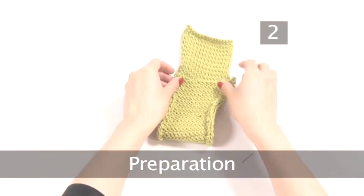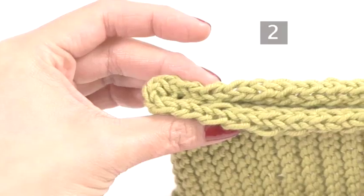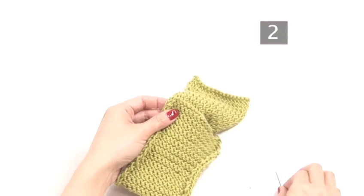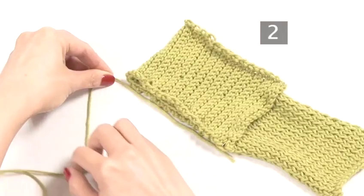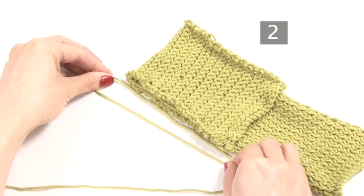Step 2. Preparation. Place the edges next to each other, rows matching each other, row for row. Use pins to hold your knitted piece together. Find the seams you will be joining and pin the seams together to hold them in place. Measure enough yarn — roughly three times the length of the edge of the seam you wish to sew.